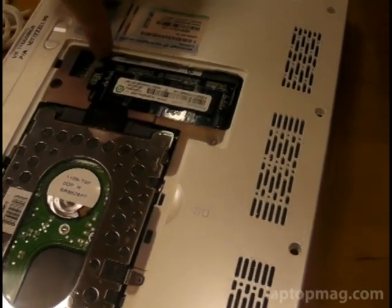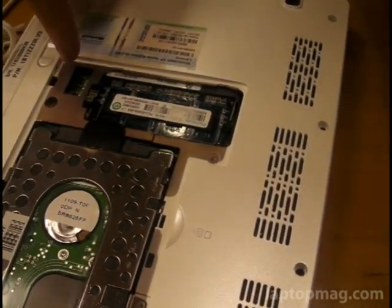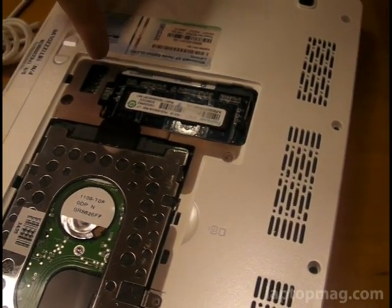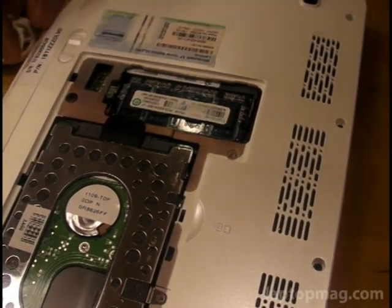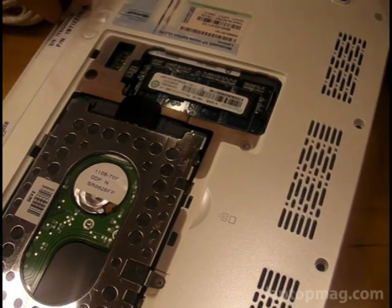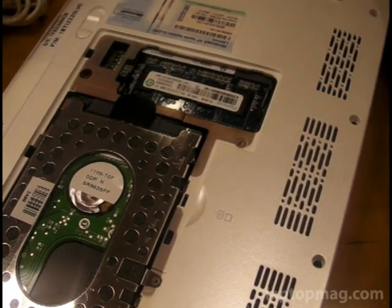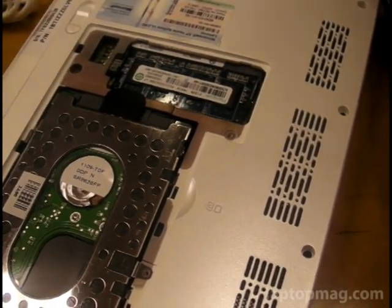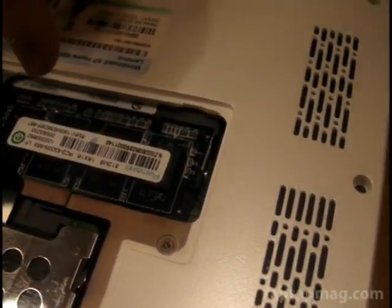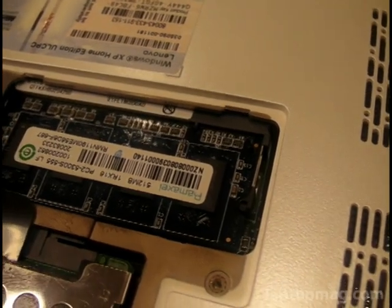Here is one DIMM slot, and we're going to test this later to see if it will take a two gigabyte DIMM. But actually, it looks like there may be another DIMM slot somewhere else, because our operating system said we had a gigabyte of RAM, but this is only a 512 megabyte DIMM. So somewhere else in the system, perhaps under the keyboard, maybe there's another 512.